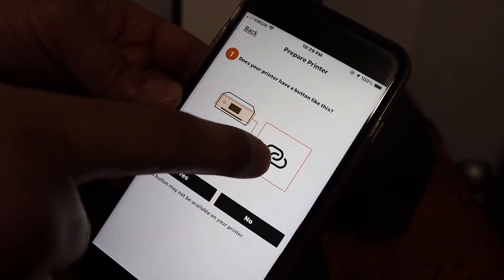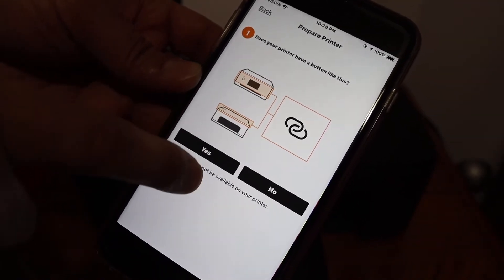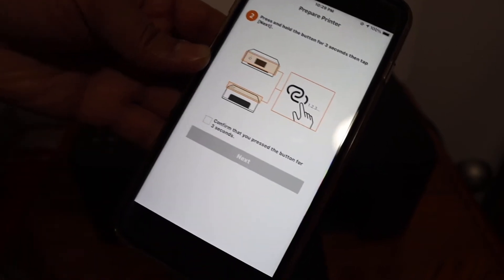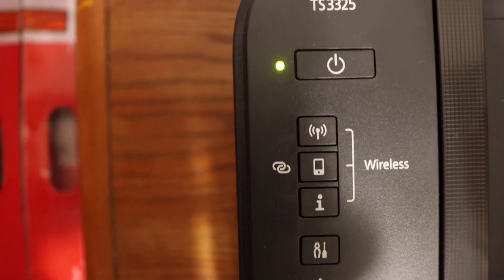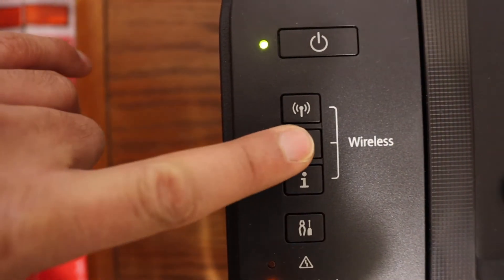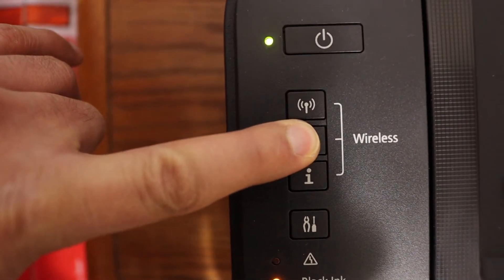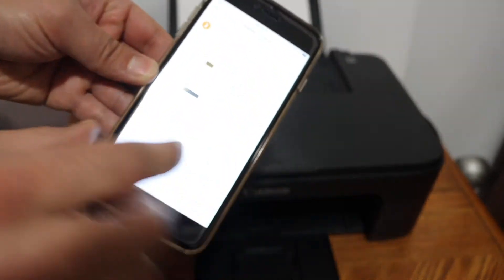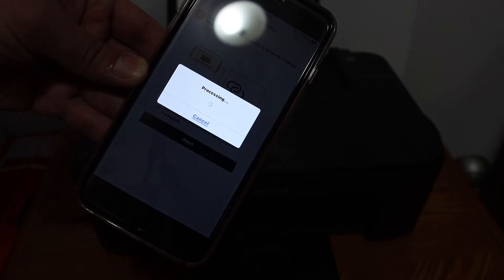Now it says to find this button on your printer and click on it. We have this button, and we have to press and hold it for three seconds. So press and hold the button for three seconds and release it. Then go back to your iPhone, confirm it, and click the Next button.